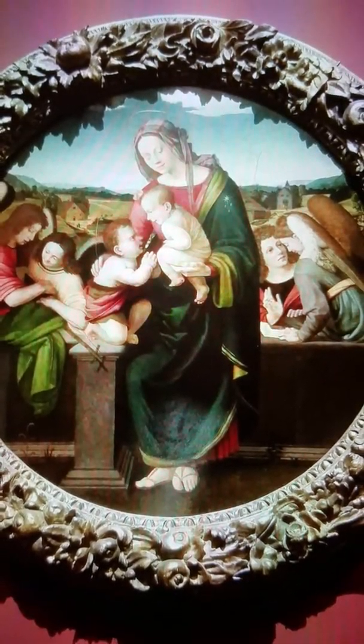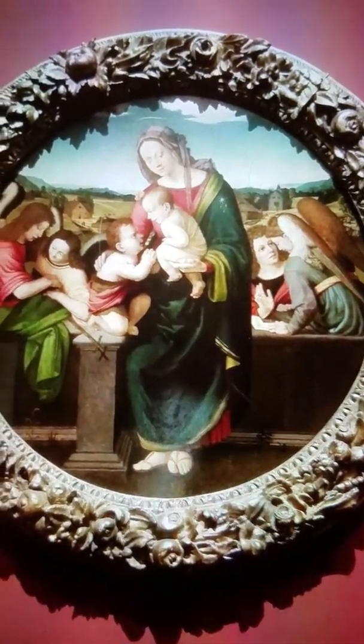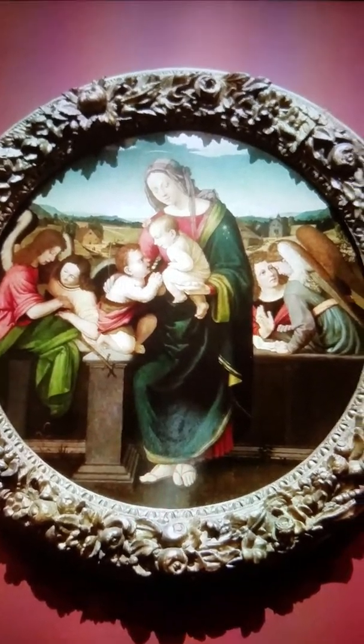I came across this painting at the San Diego Museum of Art in Balboa Park and I just fell in love with the vibrant colors and how thick they were.